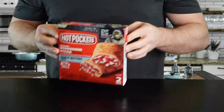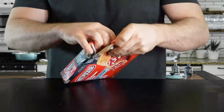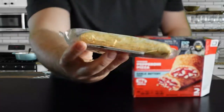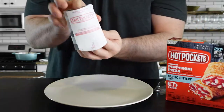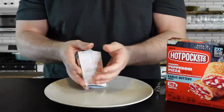Hot pockets! If you clicked on this video, I'm assuming you either like hot pockets or you don't know what a hot pocket is, in which case I feel sorry you were deprived of them in your childhood. As you can see, they come in a box, two to a package, in all different kinds of flavors, and they kind of look like a solid frozen brick. All you have to do is unwrap it and it comes with its own little cardboard sleeve.